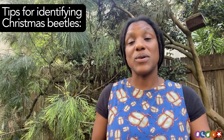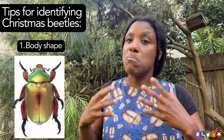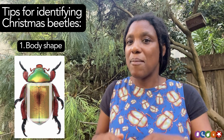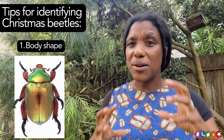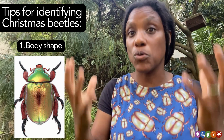The first thing to do is look at the size and the shape of your beetle. Christmas beetles mostly have this sort of rectangular looking body shape. They're relatively large beetles and they don't have that humped shape that you would see in something like a ladybird. So take a look for that kind of chunky rectangular shape — that usually will lead you to the right group, the scarabs.